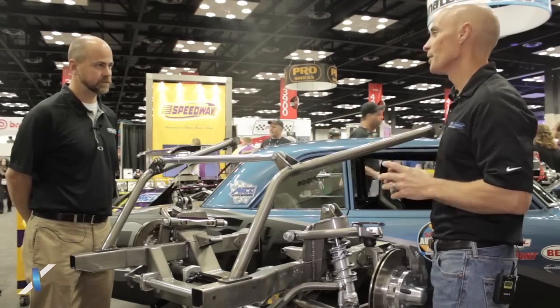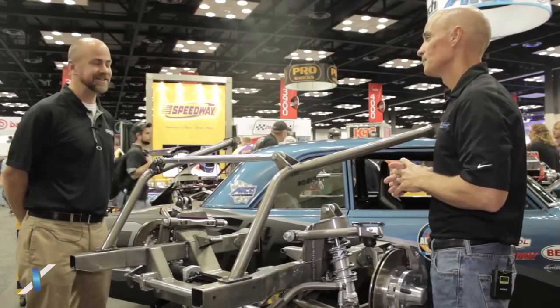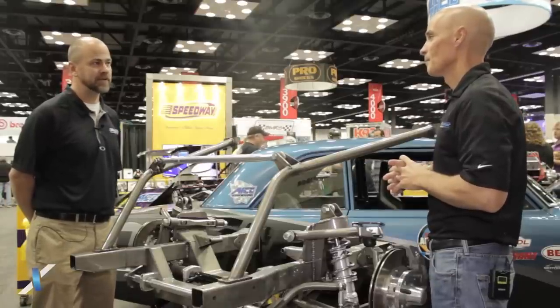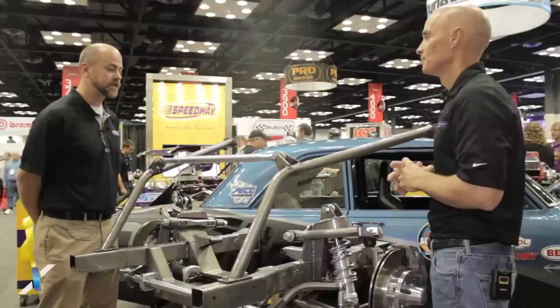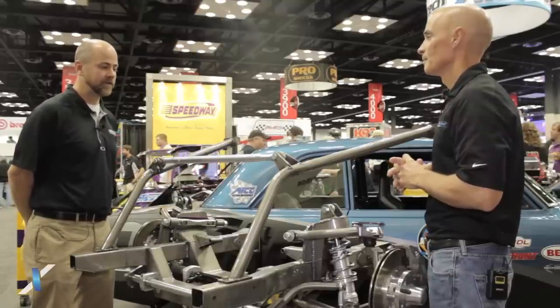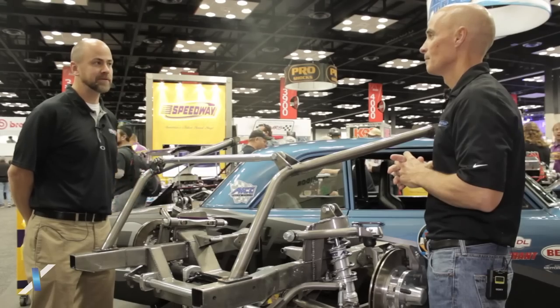Now this piece is for the Nova, but you also said you're going to have stuff for the early Camaros as well? That's in development right now. We're hoping sometime in 2015 to have some Camaro pieces available. The Nova piece — is it available now? It's available right now. We introduced this in July this year and they've been selling well, with a few kits out on the market and a lot of happy customers so far.